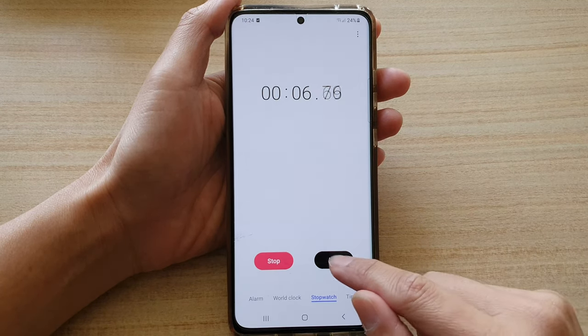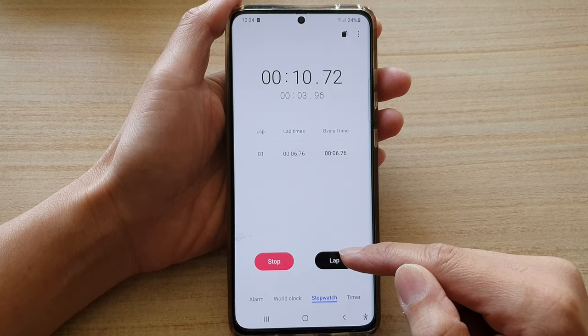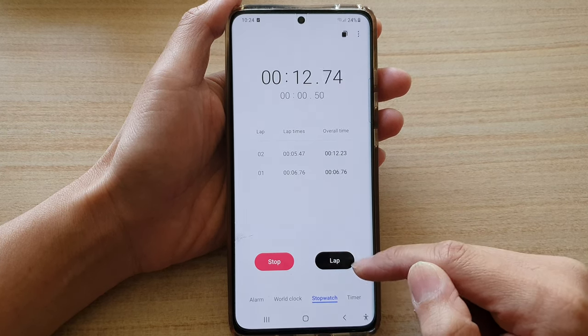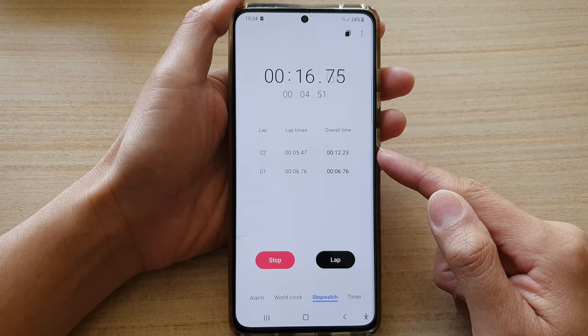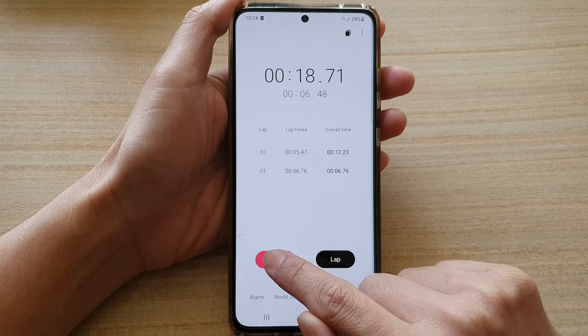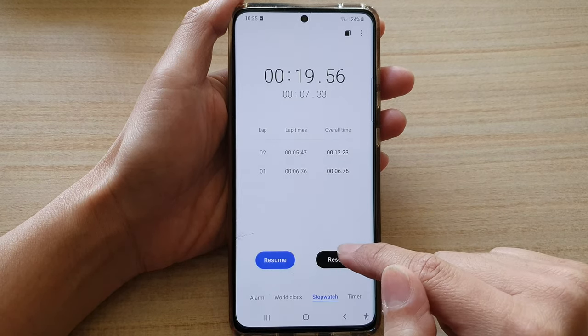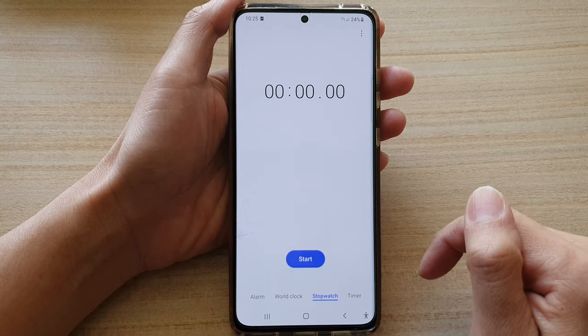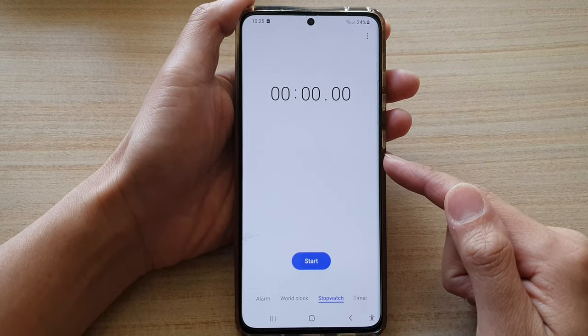In here you can do laps — tap on lap and that will create the first lap, then you can tap on it again to record a second lap. When you're finished, tap on the stop button and you can either resume or reset your stopwatch. That's basically how you can use the stopwatch on your S21.